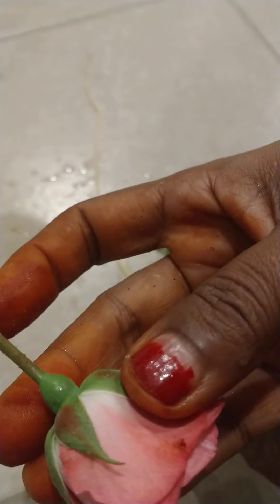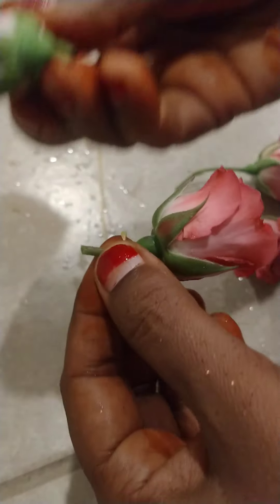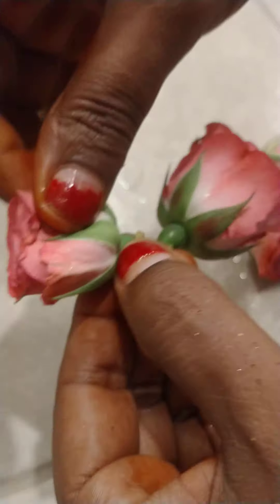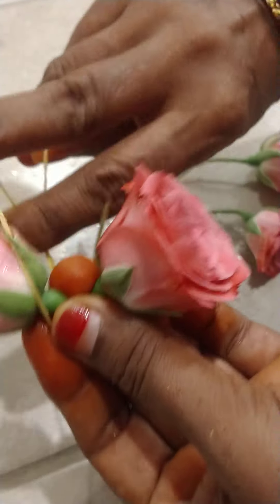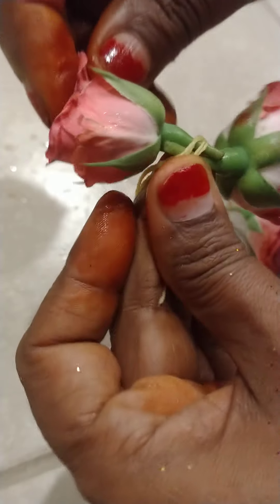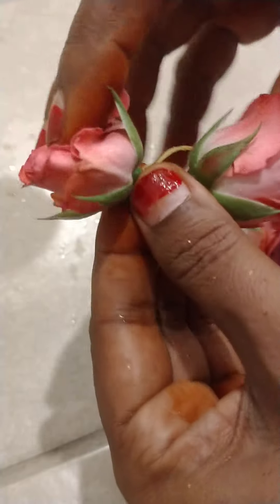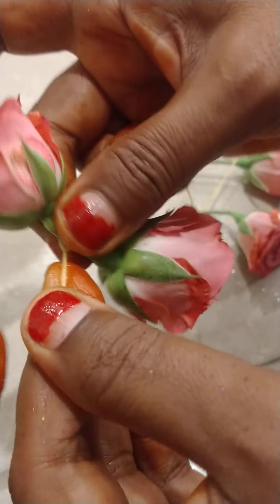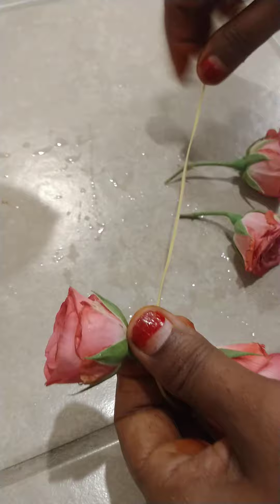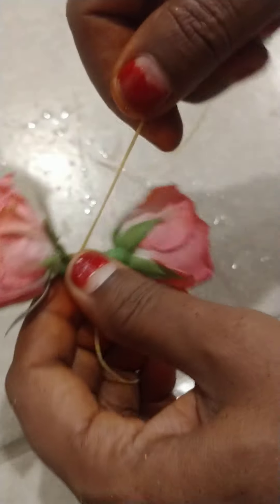Now the cake is ready to dry. I will add the color to the cake and add the color.